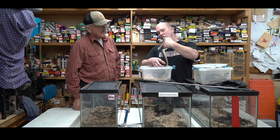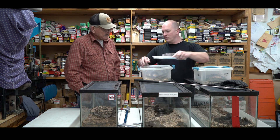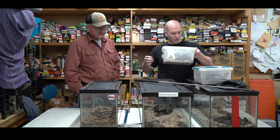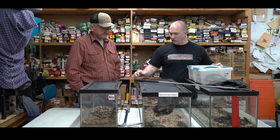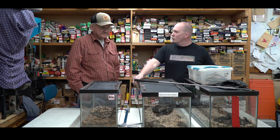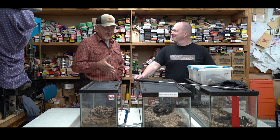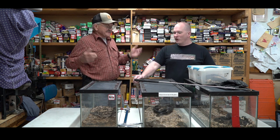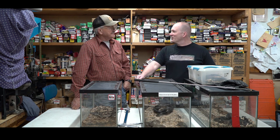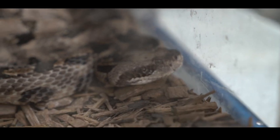These are some of the most common snakes people will see around Louisiana and sometimes in Texas. A lot of people get them mixed up — mistaking rat snakes or water snakes for water moccasins or rattlesnakes. If you find a snake on the range, the best thing to do is just leave it alone — the snake is not out to get you and it's not going to chase you.